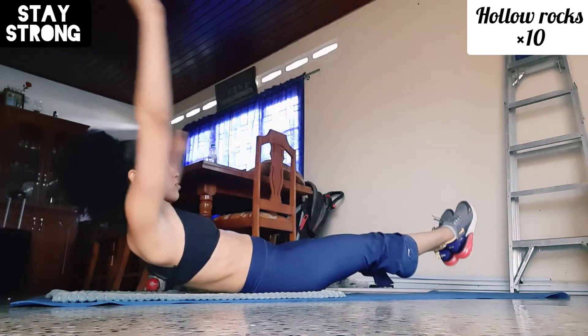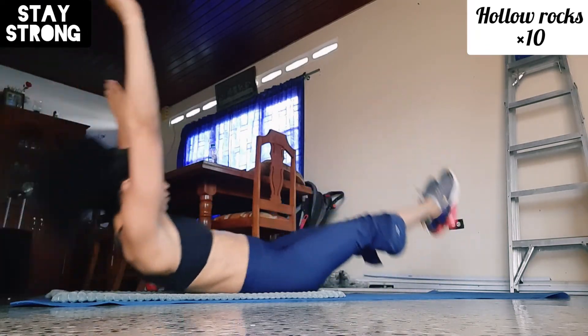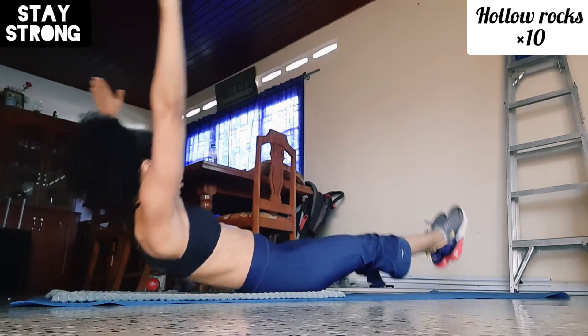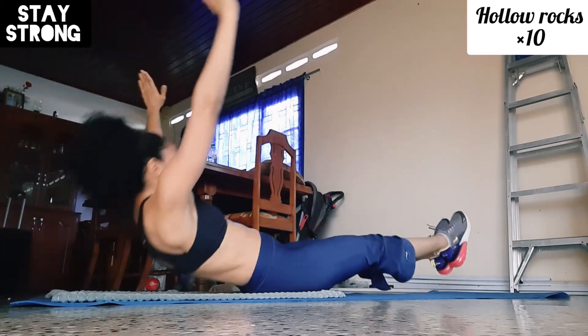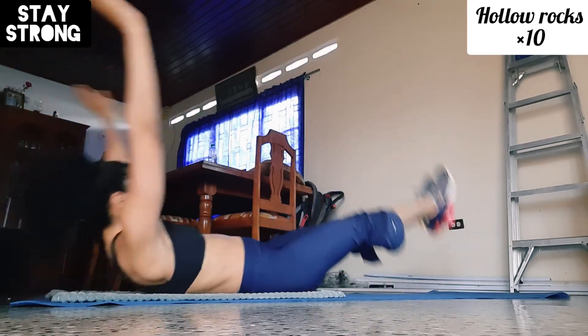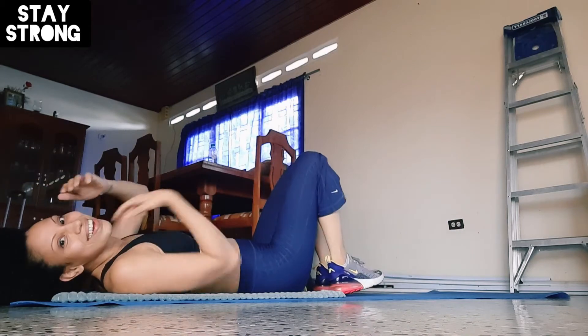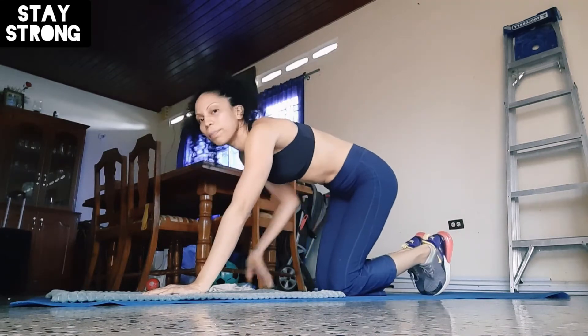Now I'm gonna keep my feet up above the ground and do some hollow rocks. One, two, three — okay, that one's a killer! Now I'm gonna go over into a plank position.